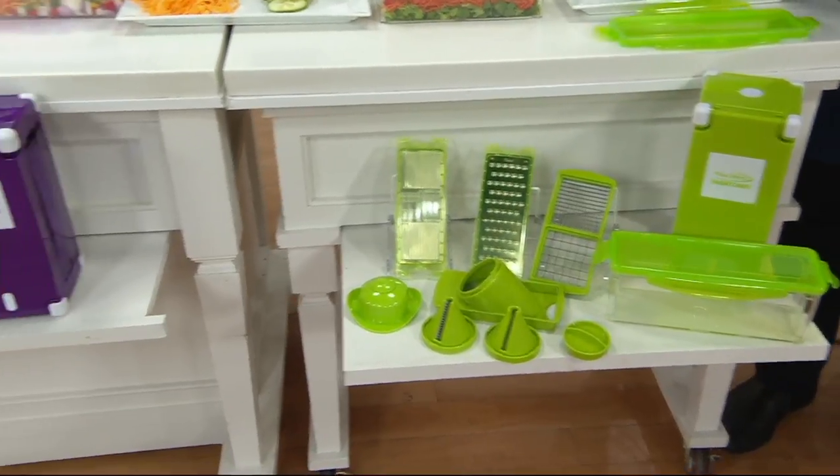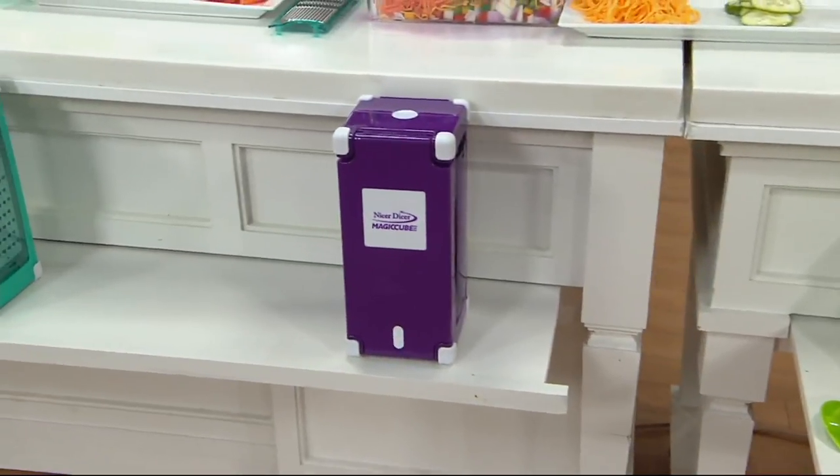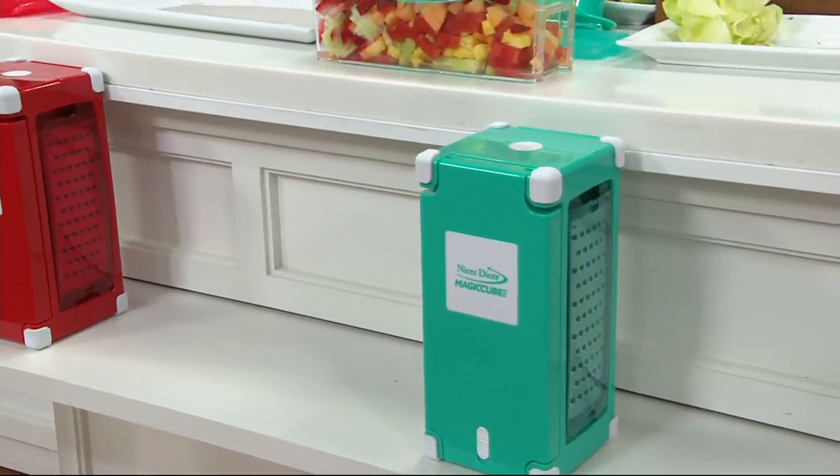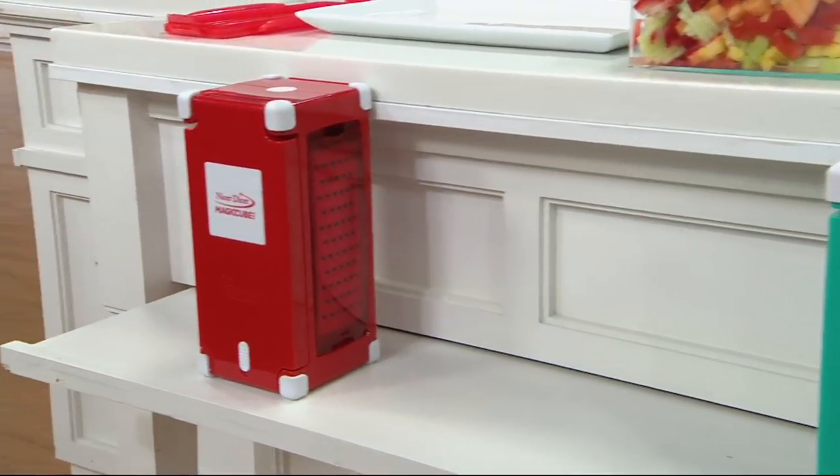Move on over to purple — purple is most limited. Beside that is the teal. And red is the most popular, as you might imagine.